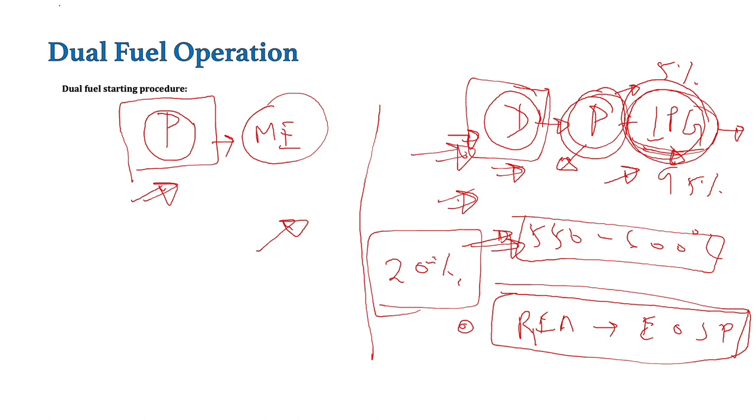So for that purpose, dual fuel mode is only operated when RFA is given, and from RFA till end of sea passage this dual fuel mode operation is possible for these LGIP engines. Now let's go and start the changeover procedure from primary fuel to secondary fuel for this LGIP engine. We can assume that the main engine is running on primary fuel and has a minimum fuel index — so basically it is ready for the changeover. We can start the auxiliaries needed for the operation of this main engine in dual fuel mode.